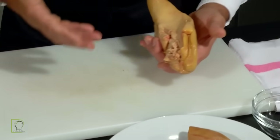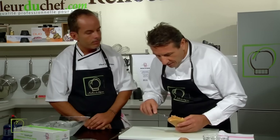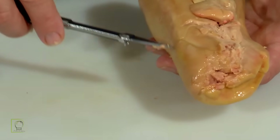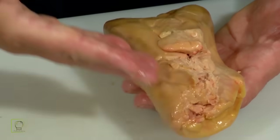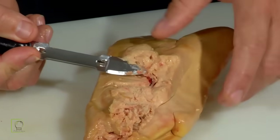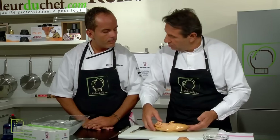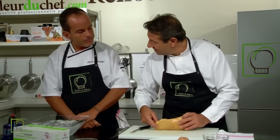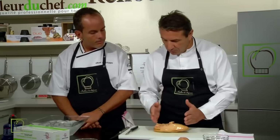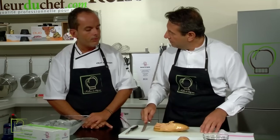Vous avez remarqué, j'ai arraché, je n'ai pas coupé volontairement. Ensuite, ce qui est important de savoir, c'est où se situent les veines. Première veine ici, à cet endroit-là, derrière le foie. Et cette veine-là traverse tout le foie, en transversal comme ça. Et le deuxième, on la voit, c'est celle qui me permettait de tenir le petit lobe. Ensuite, vous le mettez sur une planche bien propre, la partie la plus épaisse sur la droite si vous êtes droitier, et la partie la plus fine sur la gauche. Très important de se positionner bien à plat. On prend un couteau avec une lame longue, fine et légèrement souple — un couteau de type filet de sole.